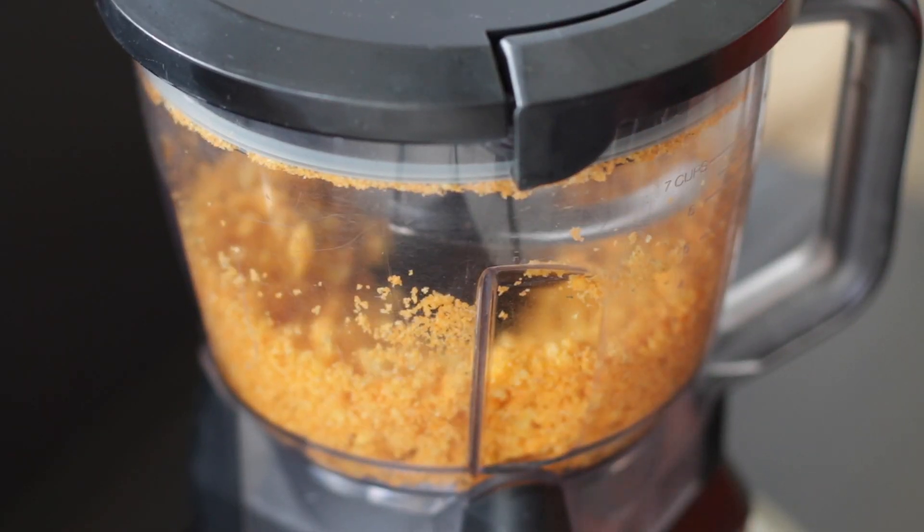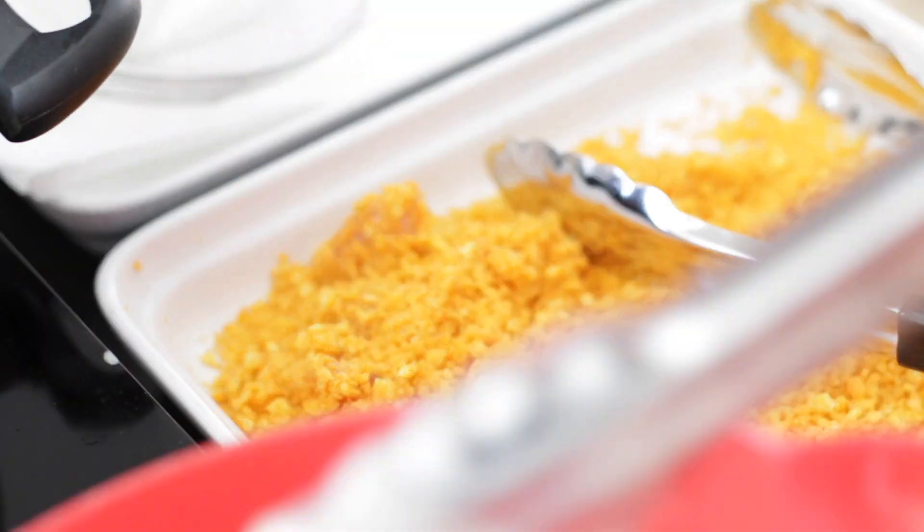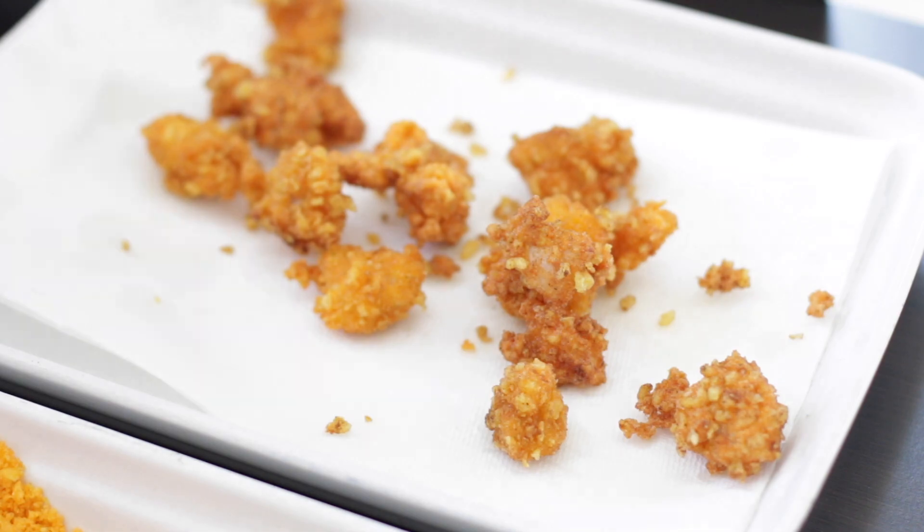Crunchy Cheetos are processed, then chicken is dipped in batter, dredged in crushed jalapeno Cheetos and deep-fried. This is a crunchy snack you're really gonna want to try.